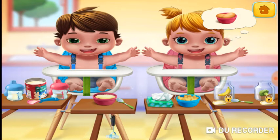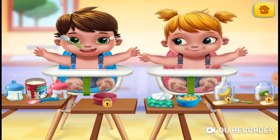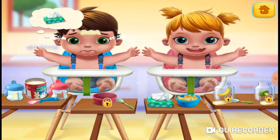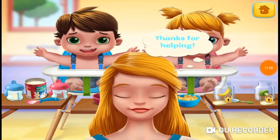Oh, good choice. Oh no. Let's clean him up. Thanks for helping. What?